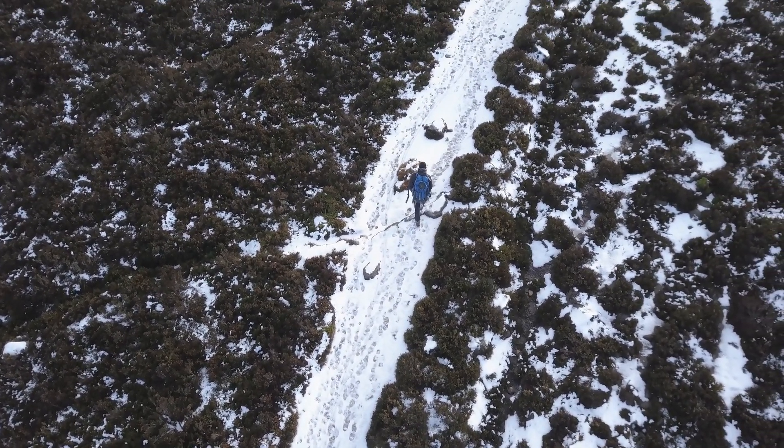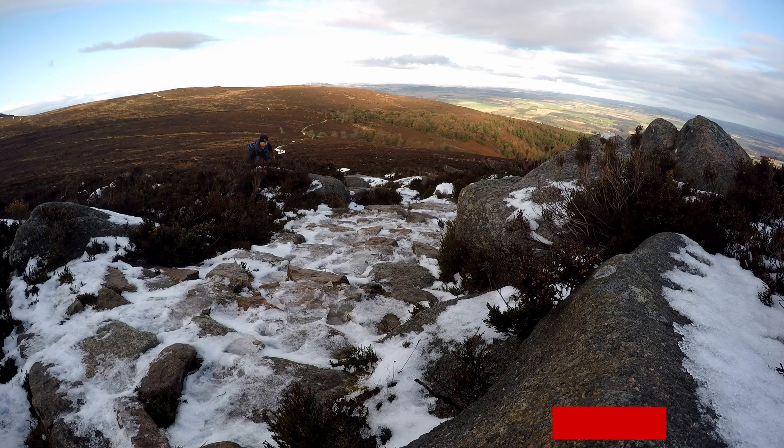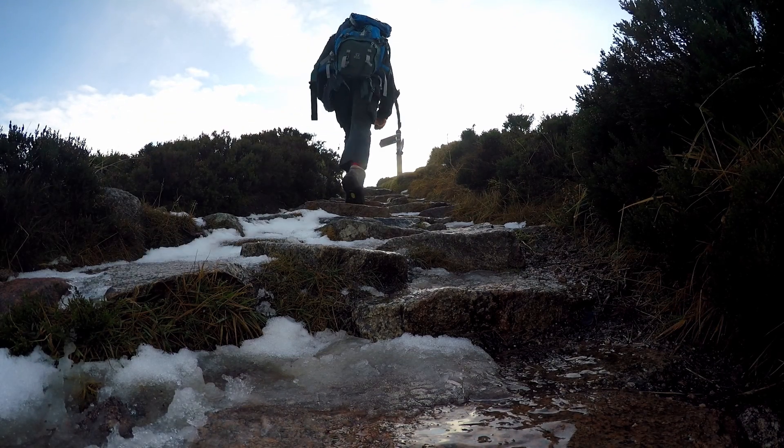So that's two out of the four routes done, we've only got two more to go. If you want to see those videos, hit the subscribe button and you'll be notified when they're uploaded. If you want to see what Benehy looks like from above, hit the link at the top of the screen and that will take you to another video.